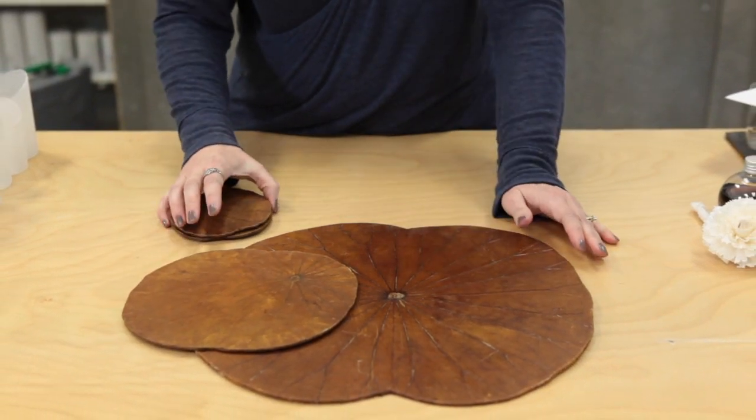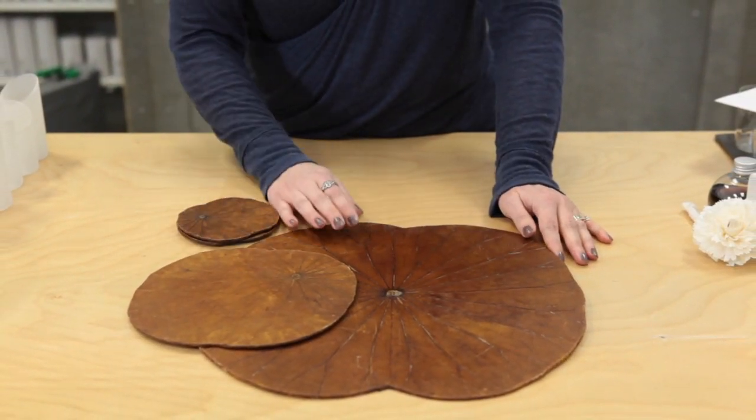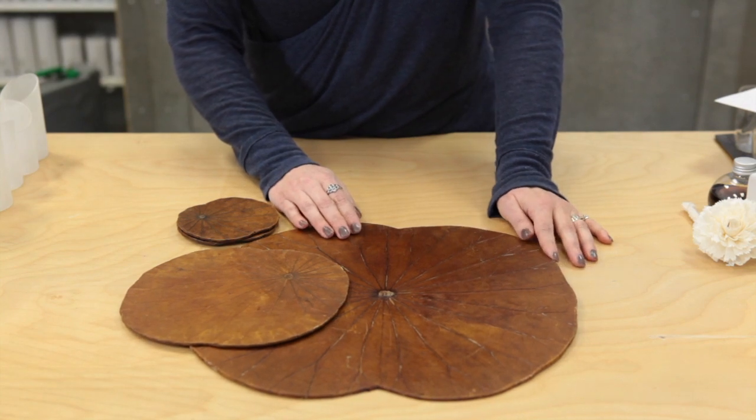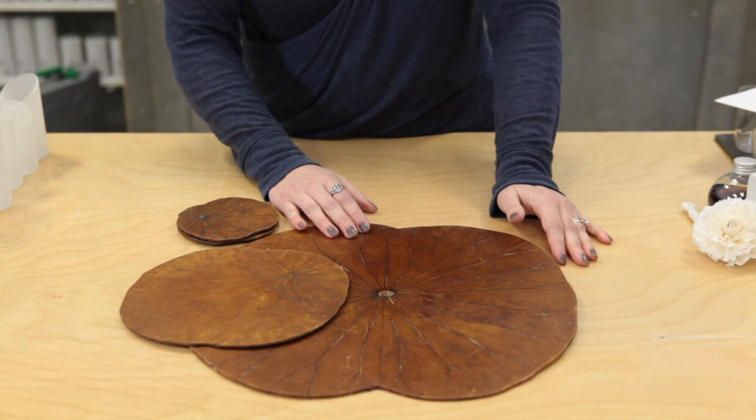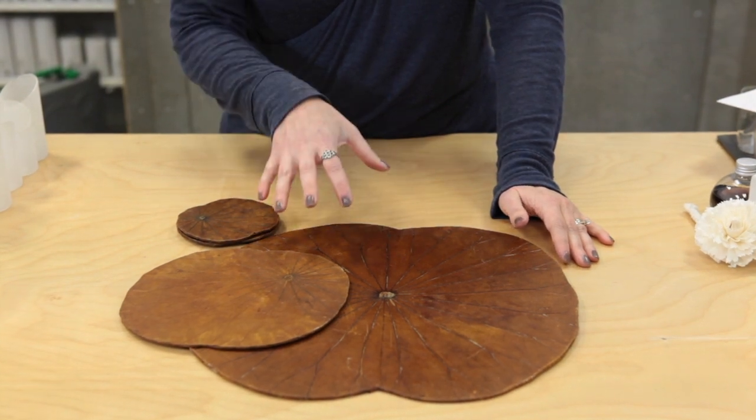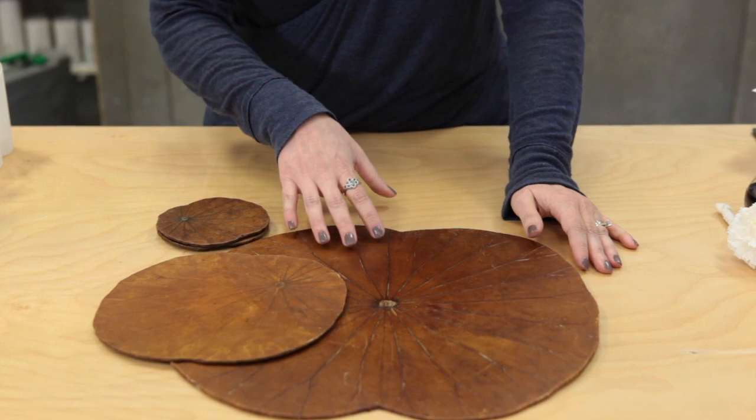These are made from actual lotus leaves. The lotus is a lily pad type plant that grows in the water. We usually focus on the flower itself when we see it in different cultures, but the material here that's being used is the leaf of the plant.